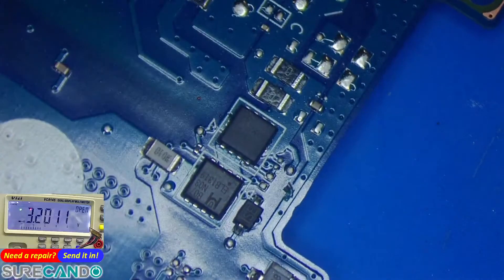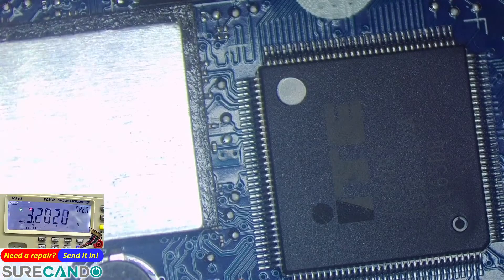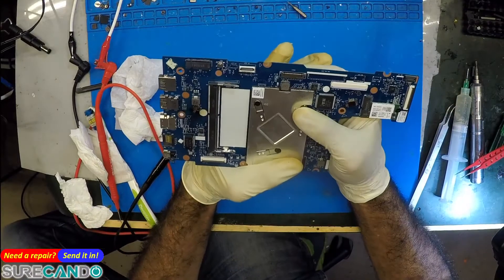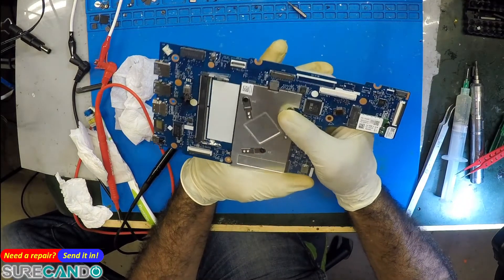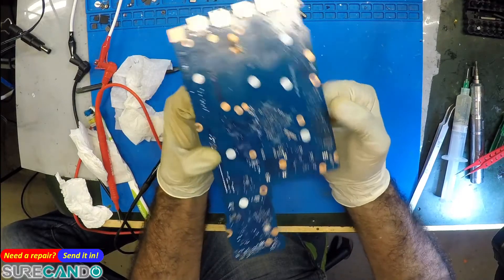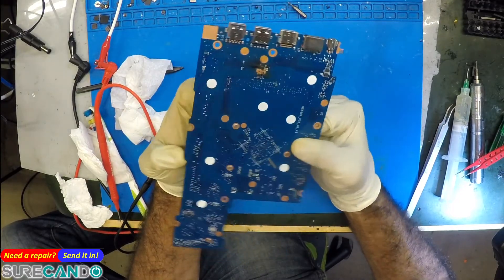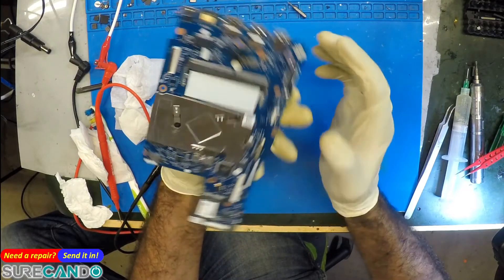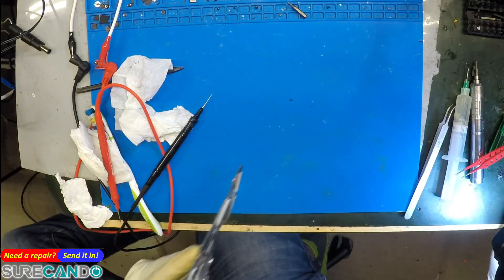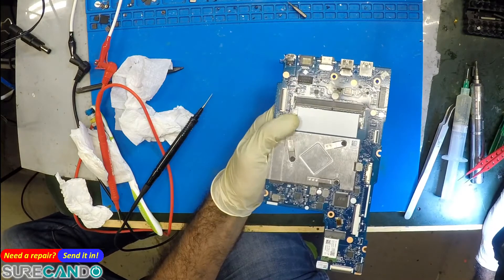They're both going to ground — shorted. I'll see if I can give them an option of an alternative laptop, but this one unfortunately is going to be deemed no repair. I'll see what they want to do, but I'll leave it at this for this video. See you in the next one.